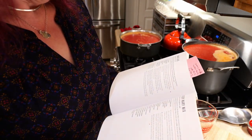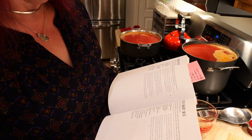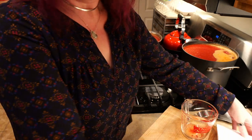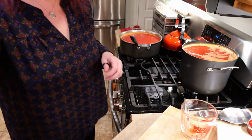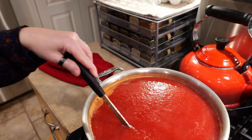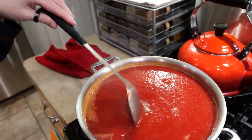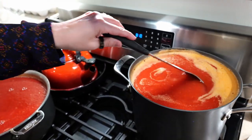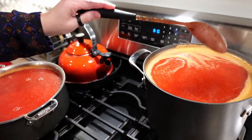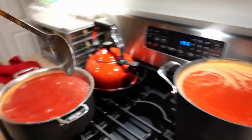Now that we have everything in here, the recipe says to cook over medium heat stirring occasionally until a thermometer registers 190. We also need to add a tablespoon of salt. It definitely made it a really nice deep red — it was much more orange before I put the beets in. I'm going to add a little more beet to this one because it's still a little more orange than red. I'm going to take two cups from each pot for the Bloody Mary mix.